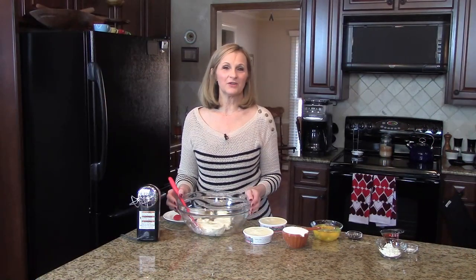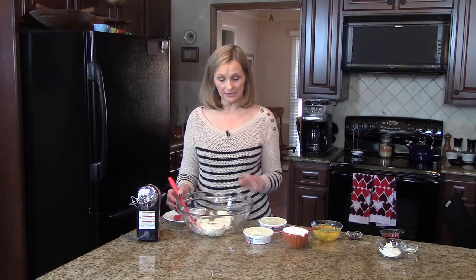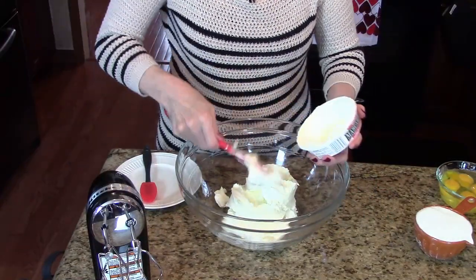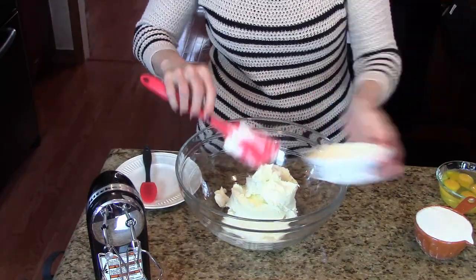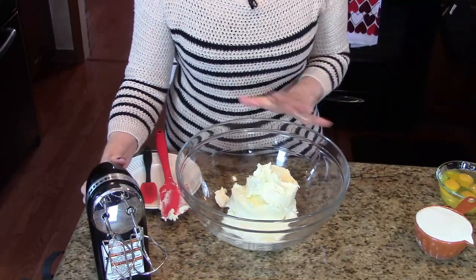The recipe calls for using a stand mixer, but I've always preferred to make my cheesecakes with a hand mixer, so that's what I'm going to use today. I've put my cream cheese in this big bowl, and now I'm going to add my mascarpone cheese. I'm going to mix this with my mixer for about a minute until it's all nice and smooth.